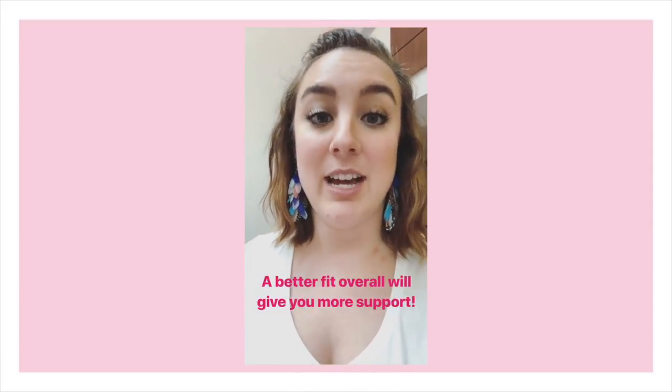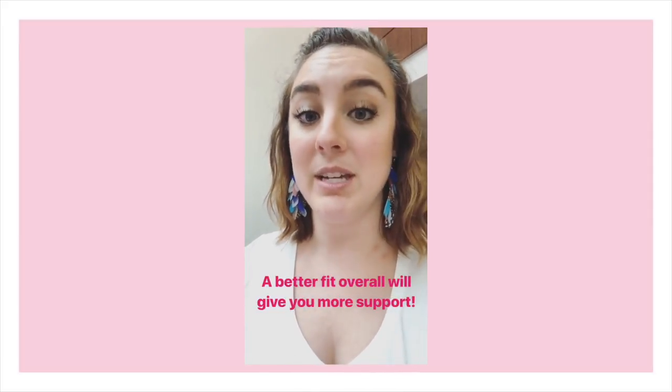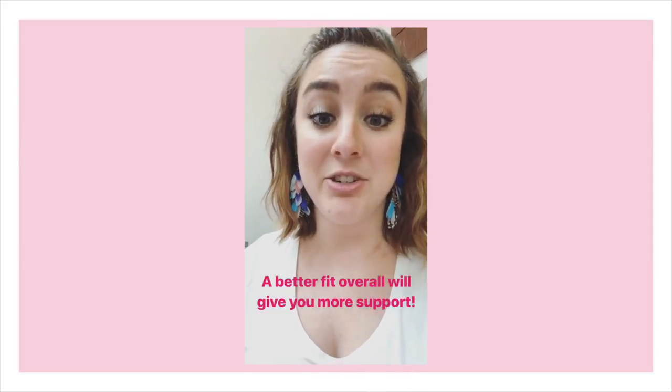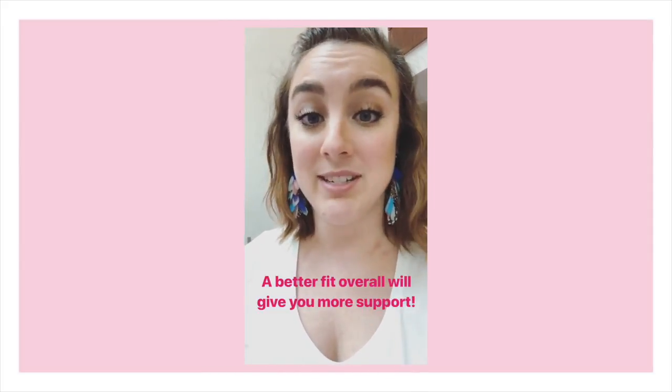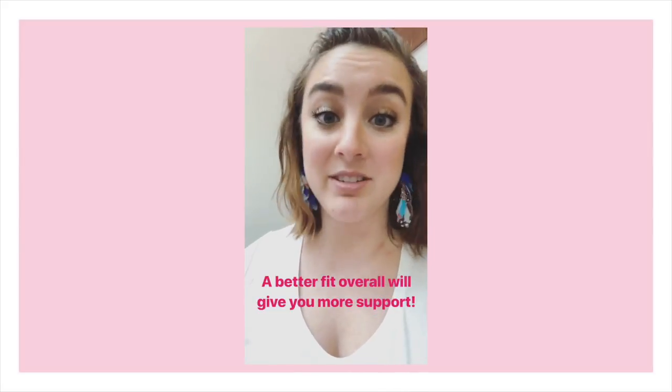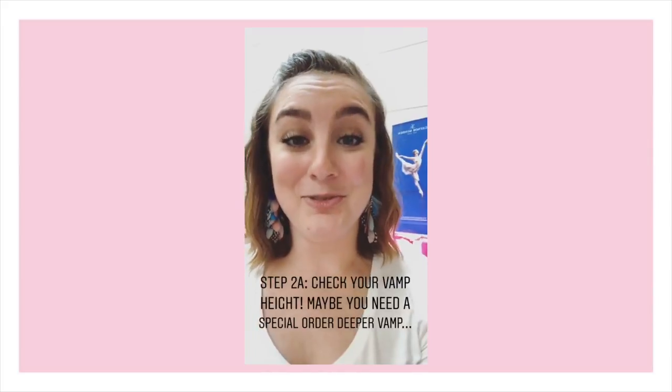So they're losing support and their shank has to be really, really hard. I've personally fit a number of dancers that started out in hard shanks and wide fits where we took out their padding, adjusted their fit, and took them down to an extra flex or even a supple shank — and they felt more supported than they ever did before.